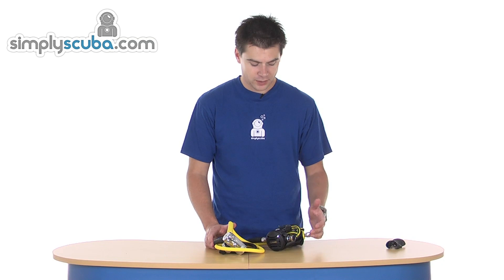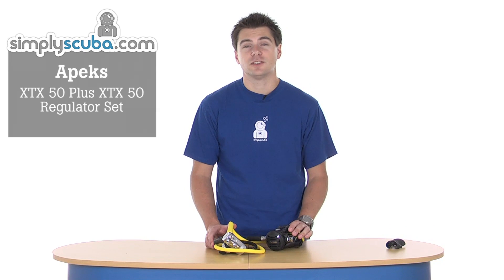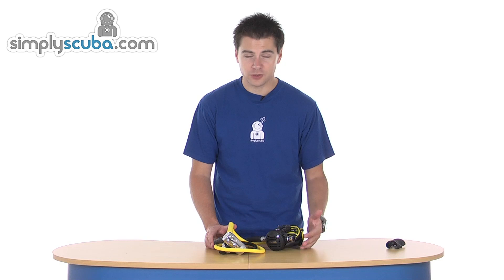Hi, welcome to Simpscuba. This is the Apex XTX50 regulator pack with an XTX50 Octopus as well. It's a much more affordable way to get into Apex regulators and they're pretty much the specification for cold water regulators.